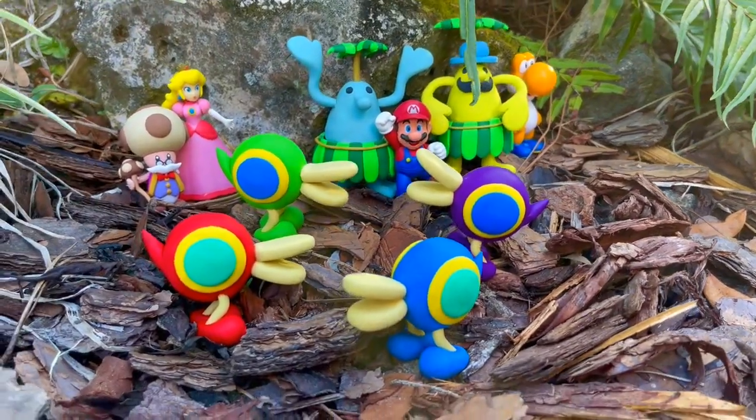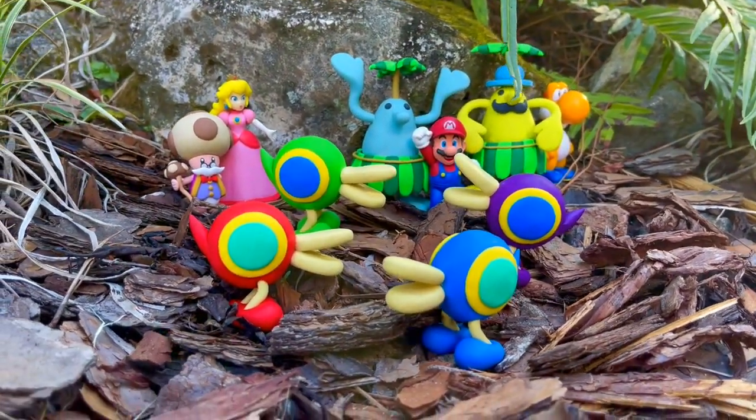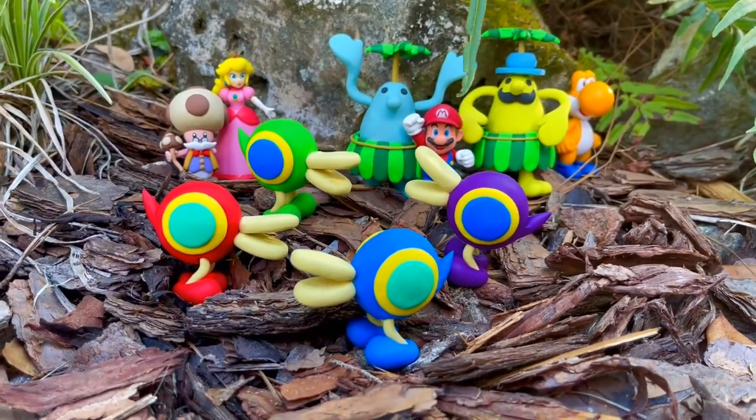Hi everyone, welcome back to another Nintendo clay creation. Today I'll be creating the Cataquack from Super Mario Sunshine.